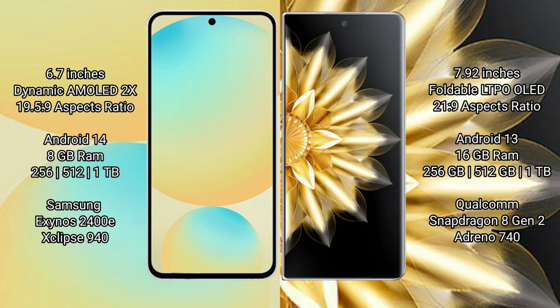Samsung Galaxy S24 FE runs on the Android 14 operating system. Honor Magic V2 runs on the Android 13 operating system. Samsung Galaxy S24 FE comes with 8GB RAM and 128GB, 256GB, or 512GB internal storage options.